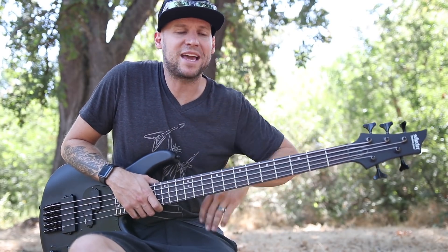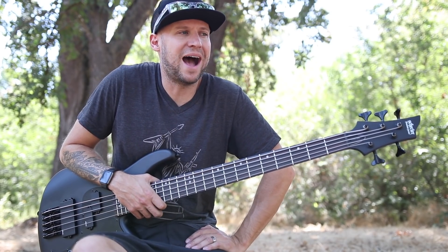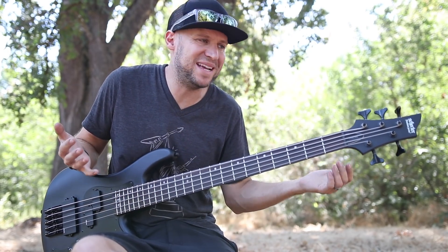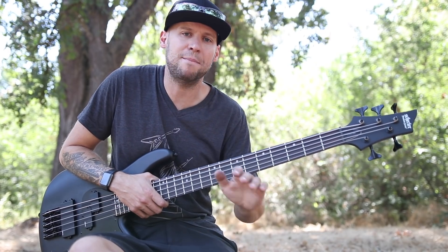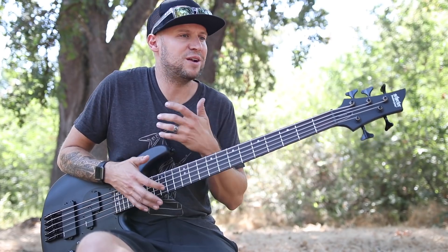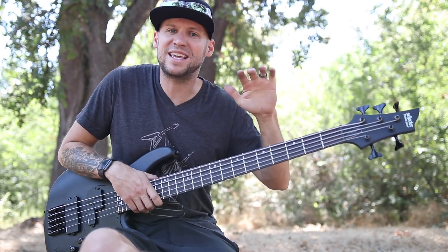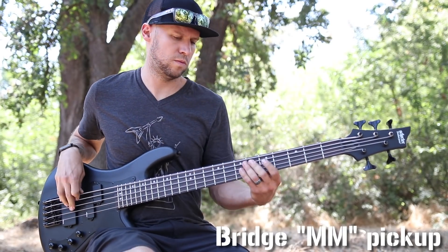On my way driving back home, I started to think — man, I made a huge mistake. What was I thinking, trading away that bass? It was such a good bass. It was so good to me. I have missed that bass ever since. So when Schecter reached out to me to see if I'd be interested in reviewing any of their gear, my first thought was: this is my chance to get my Studio 5 back.